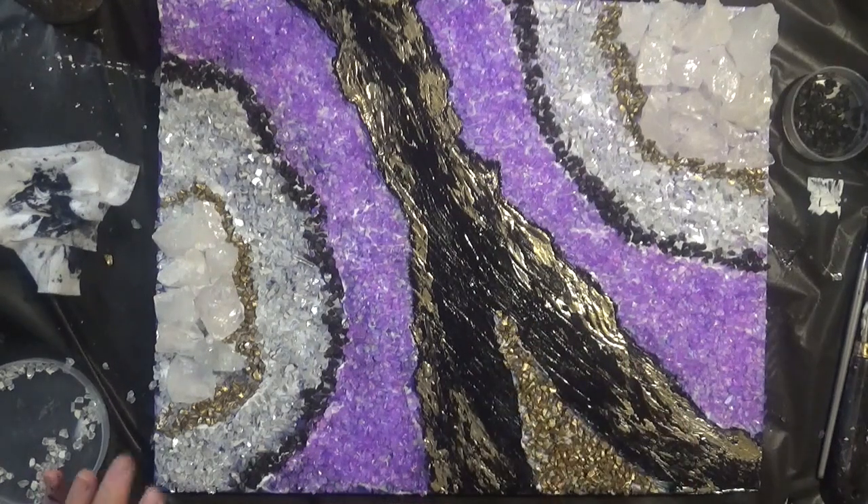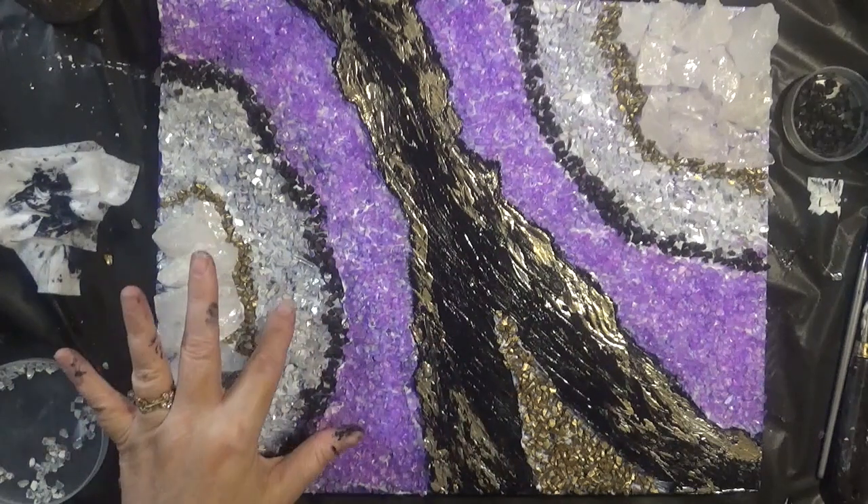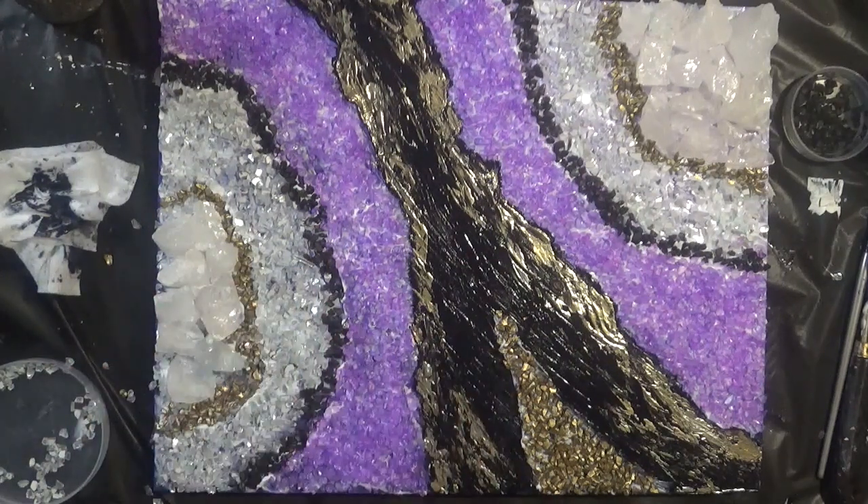I'm going to call this one done for now. Tomorrow I'll come back and go over it with some more gel medium to make sure all these chips and things are glued to the board. I'll see you very soon.